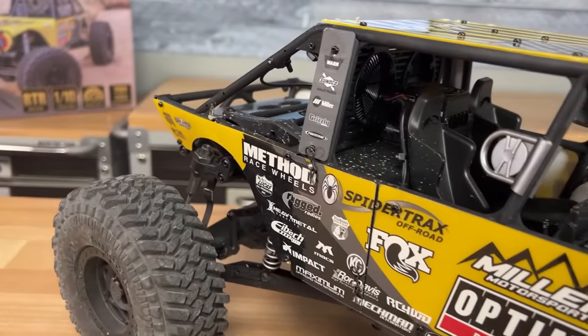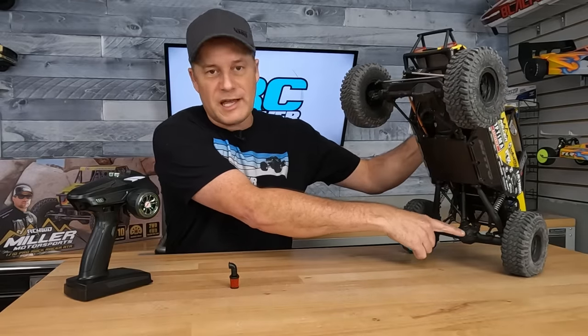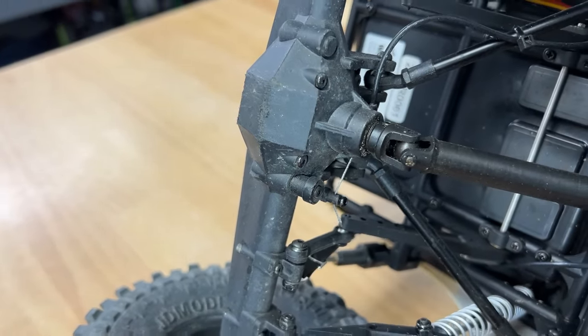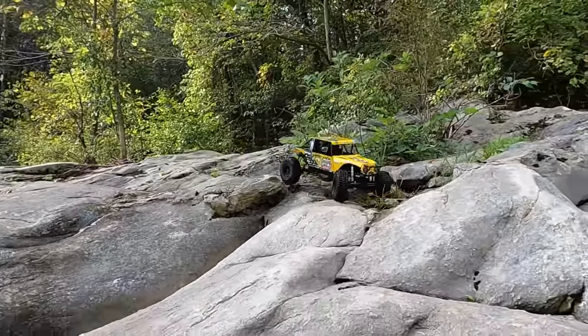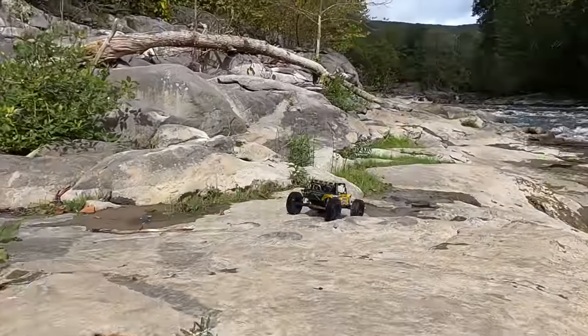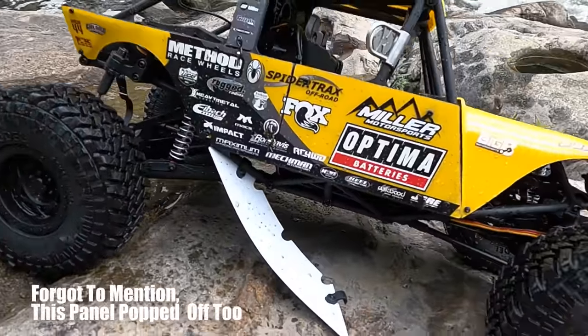Finally, the one thing I'm really worried about is the locker arm on the axles. It sits low at the bottom and is already getting chewed up. It would have been nice if they had somehow clocked the mechanism so that lever was on top. Watch out for that especially in the rear, because you're going to be ripping through rocks and it's probably going to catch on things. Having a spare on hand in case something happens would be a good idea.